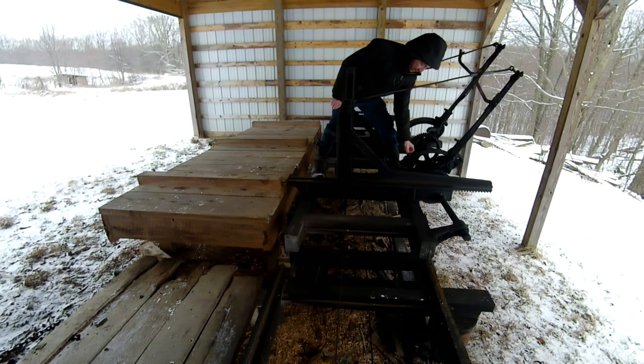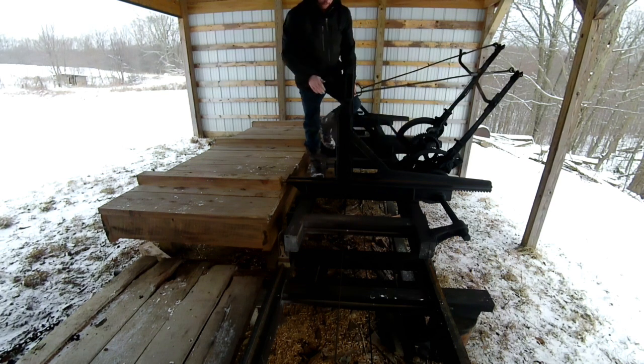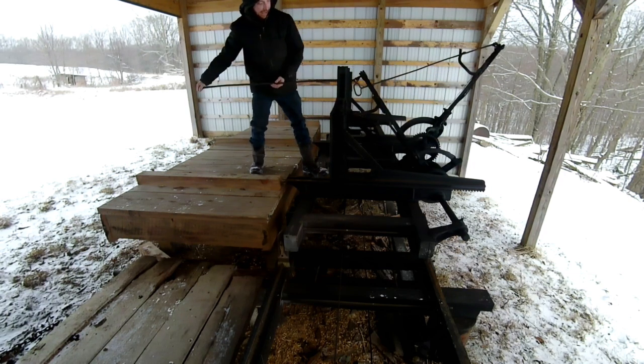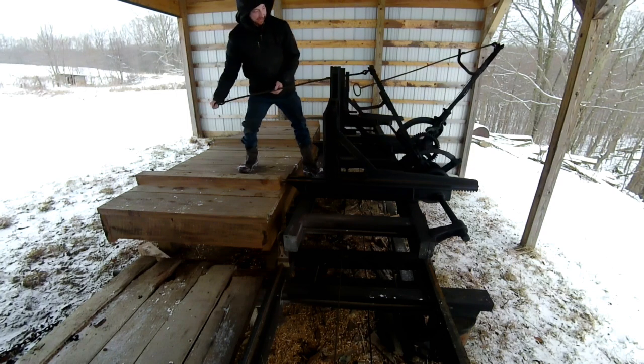I haven't set the inch and three-quarters at the moment. So if I wanted to move this ahead an inch and three-quarters — that is an inch and three-quarters. Every time I pull this, I advance an inch and three-quarters.